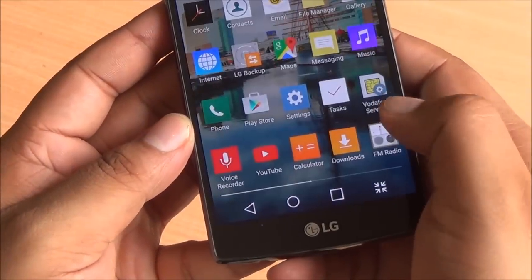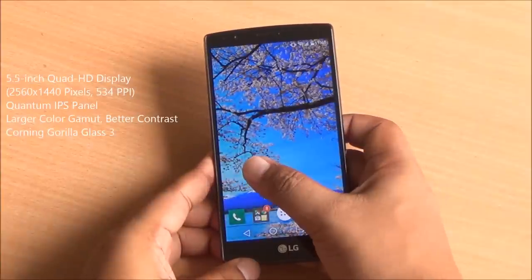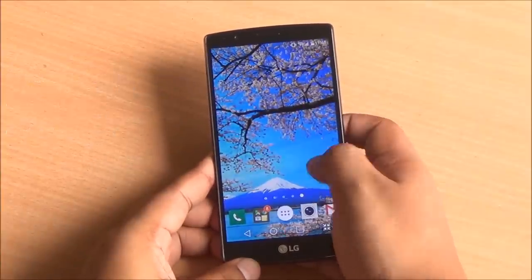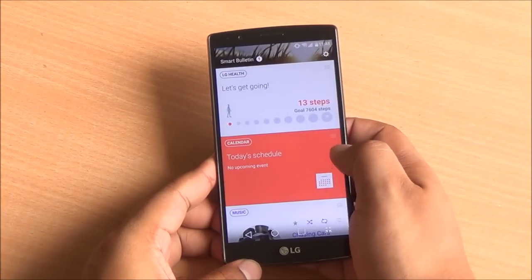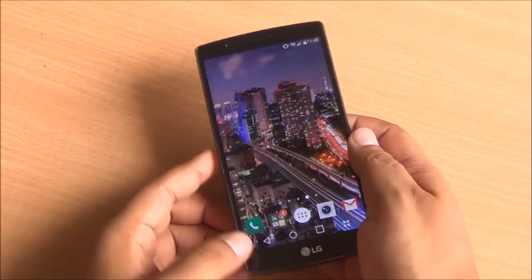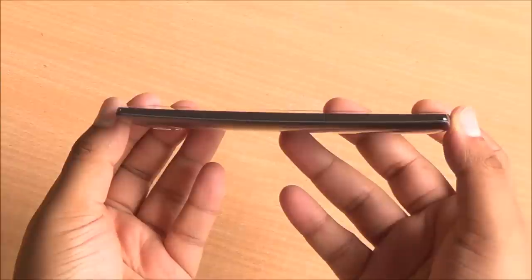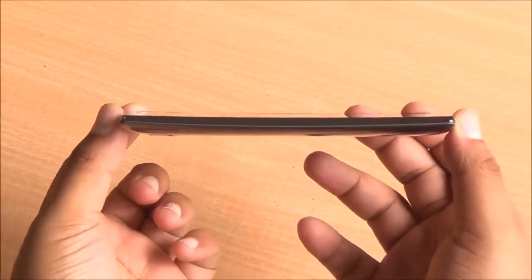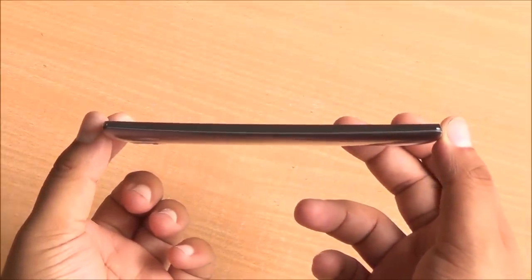Let's talk about this display. You have a 5.5-inch Quad HD Quantum IPS panel with excellent color reproduction, great color gamut, and color saturation levels also look good. It's plenty bright and visible outdoors too. Viewing angles are wide with no distortion in brightness or colors. It's slightly curved and that doesn't cause any distortion in brightness, colors, or the content that you are watching.